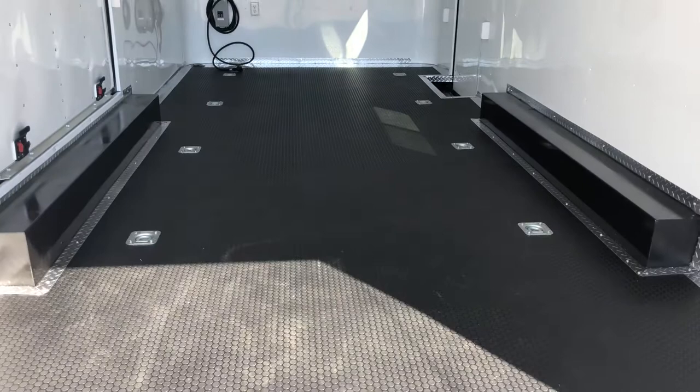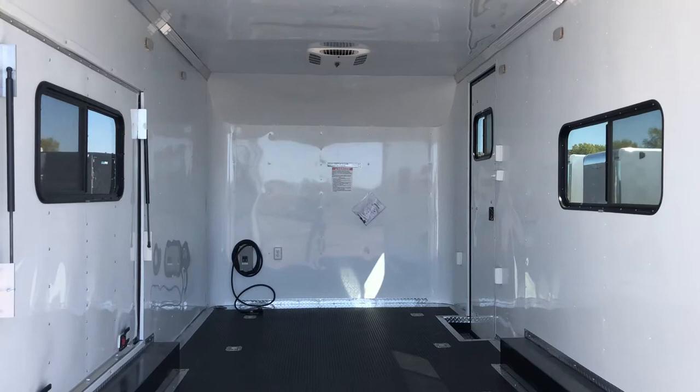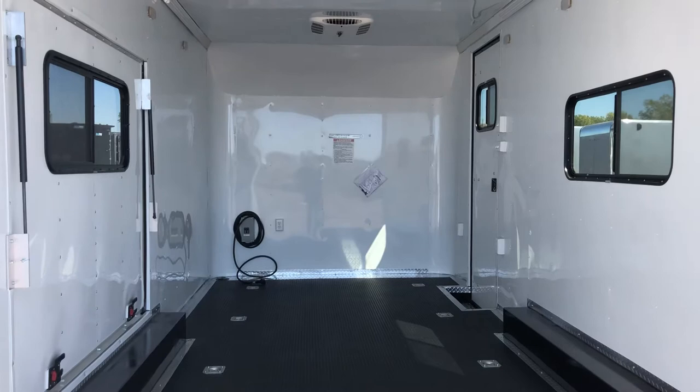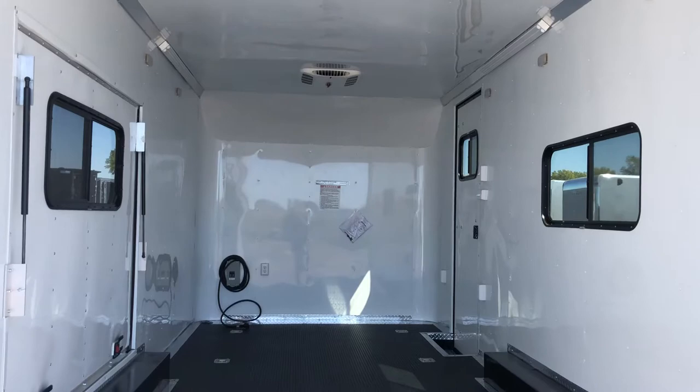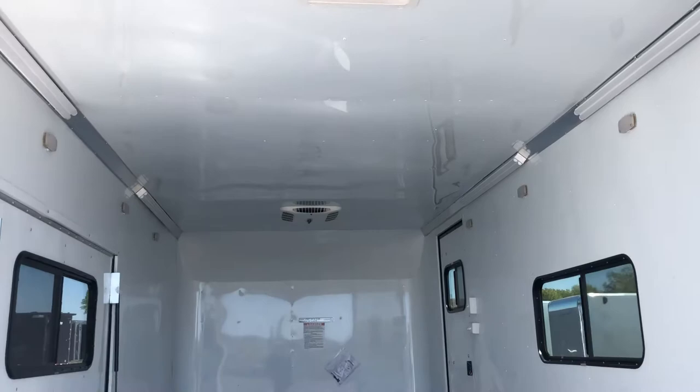The trailer has insulated walls and ceiling with white aluminum wall and ceiling liner, seven foot interior height, and two 18 by 44 slider windows with screens across from each other for natural ventilation. The windows are lockable and tinted so it's harder to see what's inside. There's also a max air roof vent at the back for additional ventilation options.